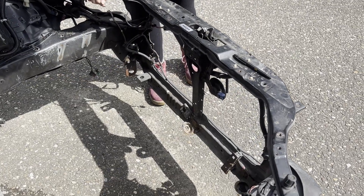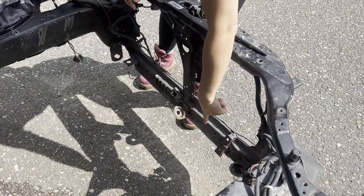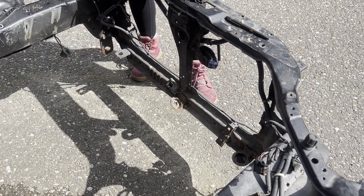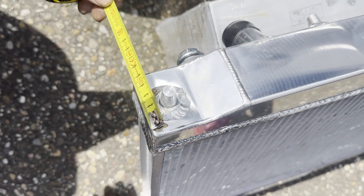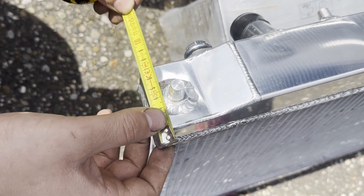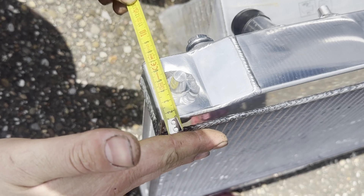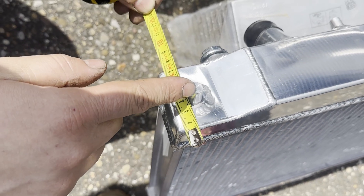Whenever we cut the new brackets, we first need to remove all the old brackets. In order to clear the chassis, we need to know the distance to a reference point — it's around 4 centimeters from the center of the pin.